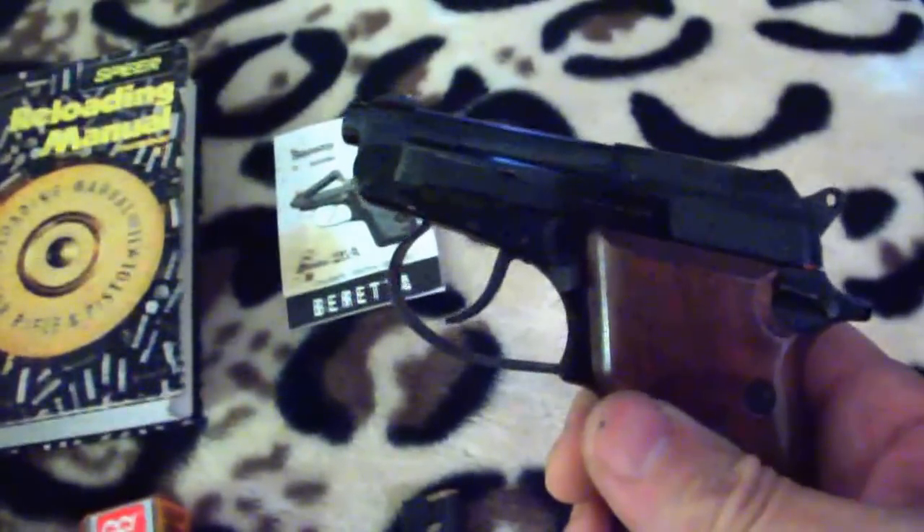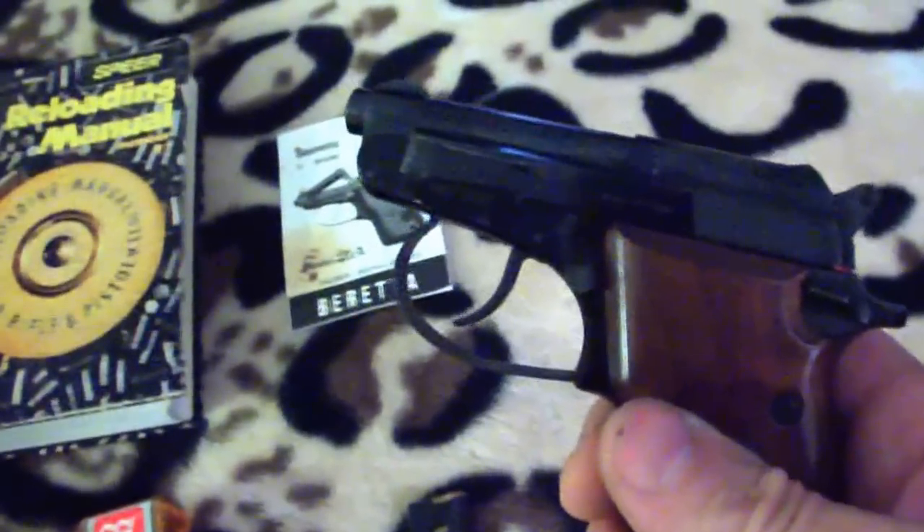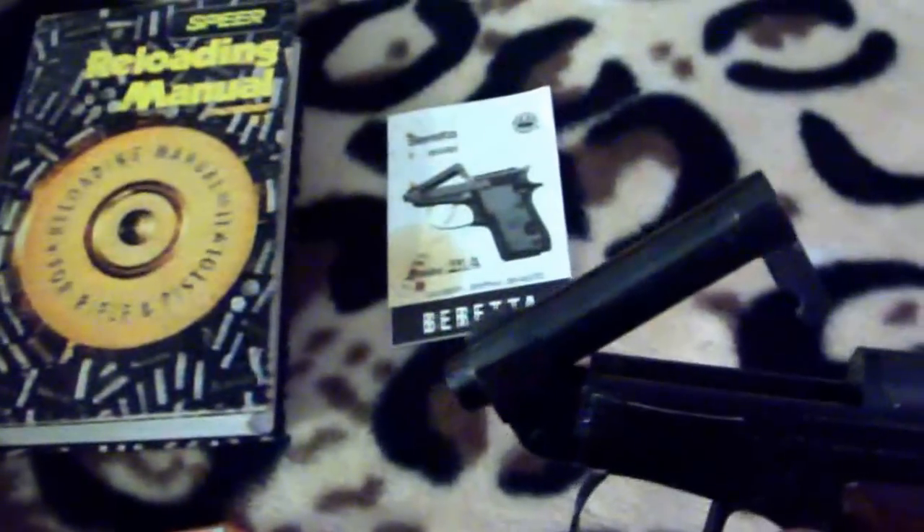It's a loud little sucker though, because you think a .22 is not that loud, but for a rifle it's not that loud. When you shoot it out of a very short barrel like this, it's very loud.